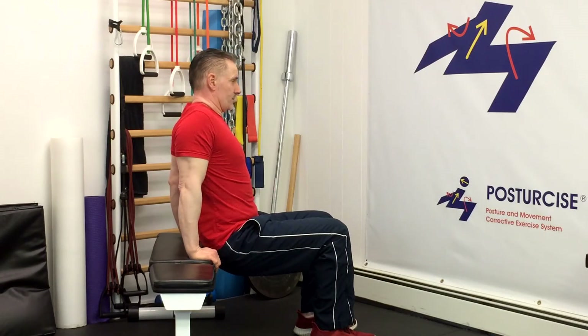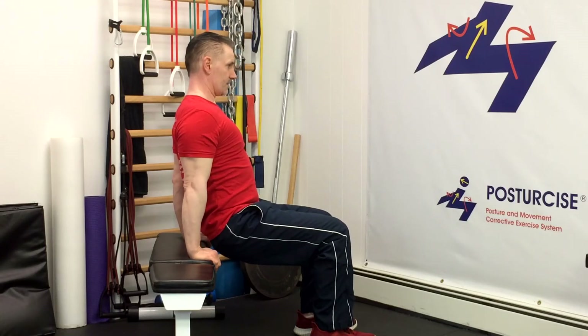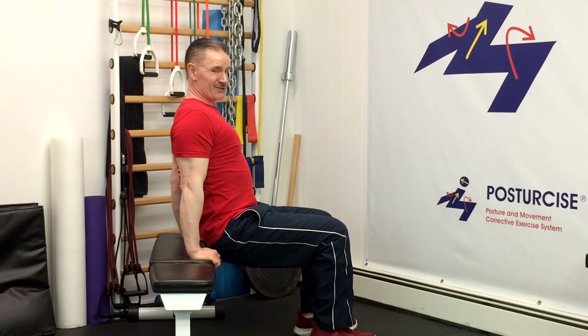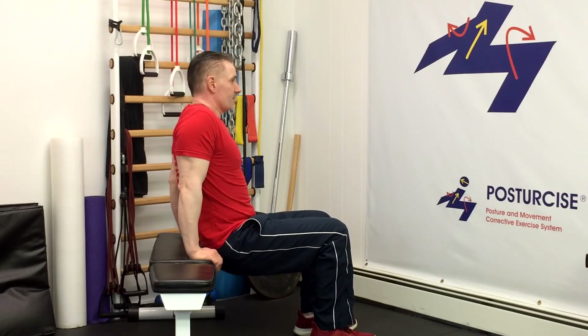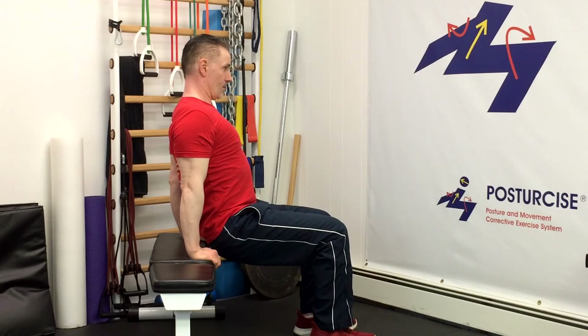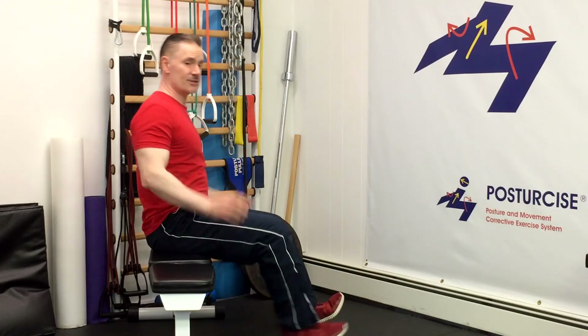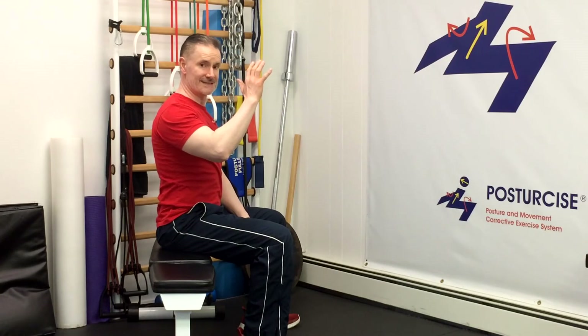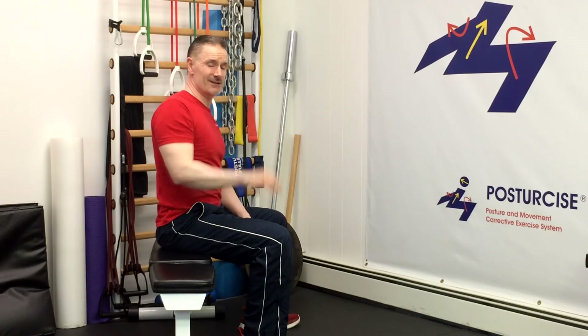Think about what your posture is — your unique mechanics — as you do this exercise. As you go along, you're going to notice that those muscles under your shoulder blade, the latissimus muscles and others, are contracting to bring that shoulder blade down. Over time, that's going to increase the strength for you to pull those shoulder blades down and have less of that tendency to go upwards.